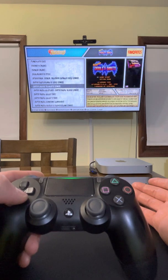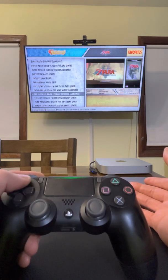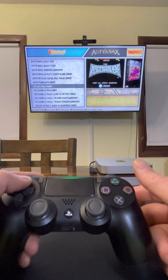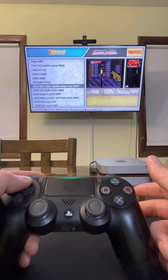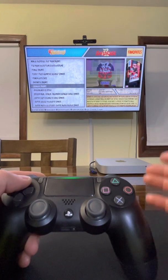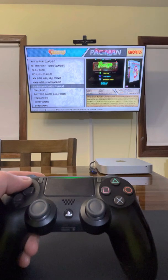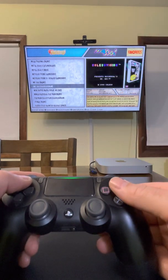It does have some GameCube games, PlayStation 2, and N64. It doesn't do anything new like PS3 or Xbox. Actually, I think this emulator can handle Xbox, but I'm pretty sure this computer cannot handle it.